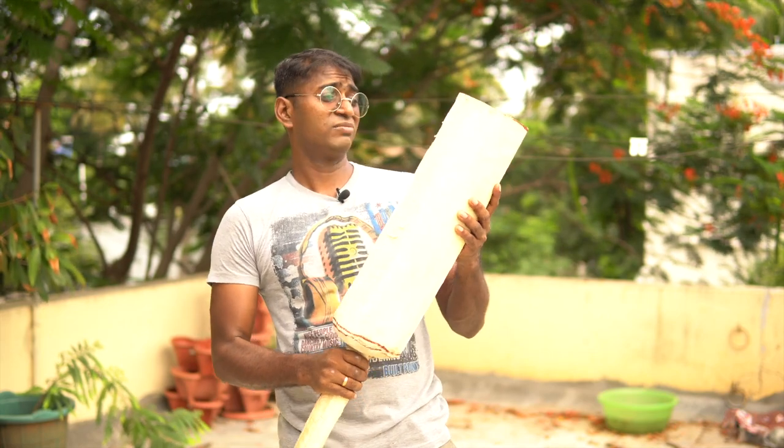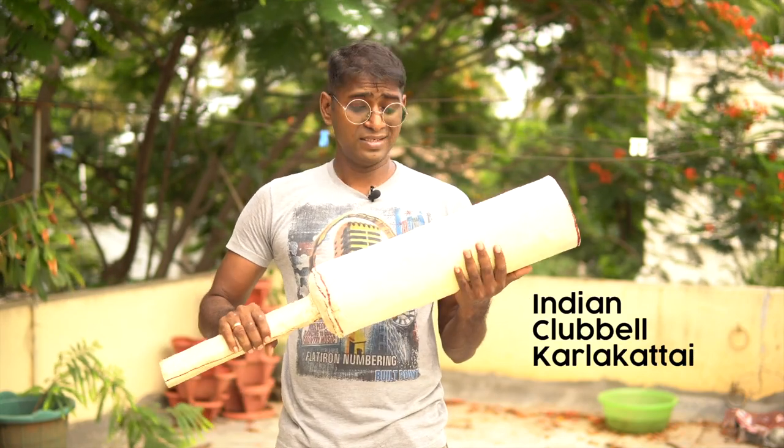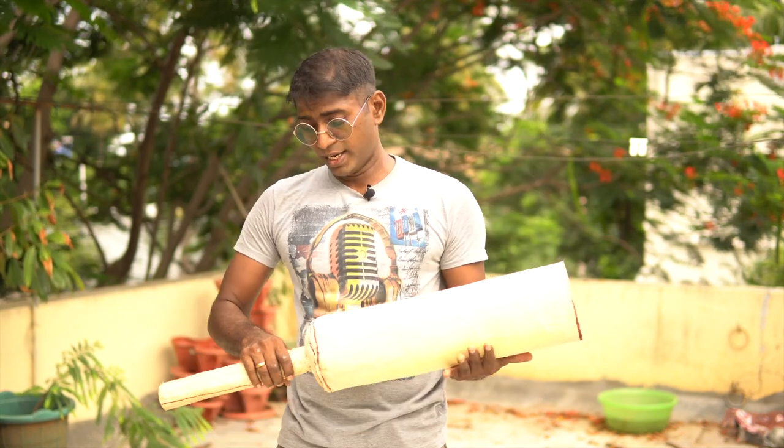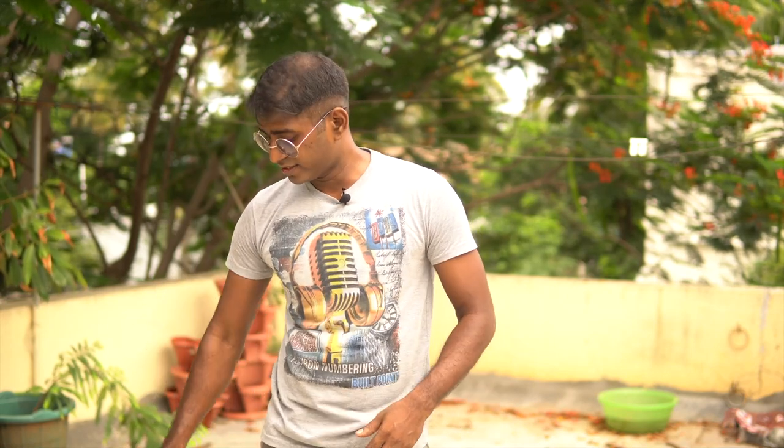This wooden structure that looks like a giant popsicle is actually called a Karelai Kolokiri — we call it a Karelakattai. This is a workout instrument, a physical workout tool, and it has been around for centuries, maybe even millennia. In this video I'm going to show you how to make one of these things.